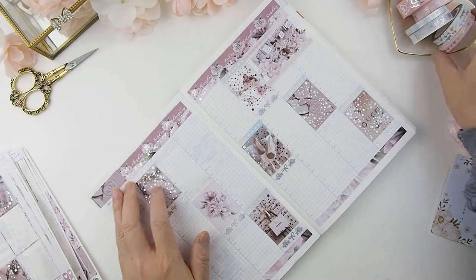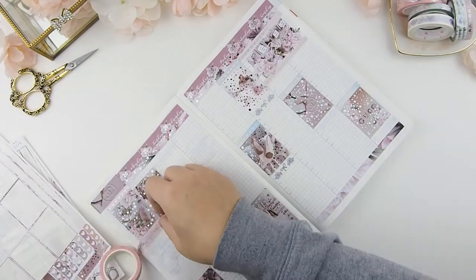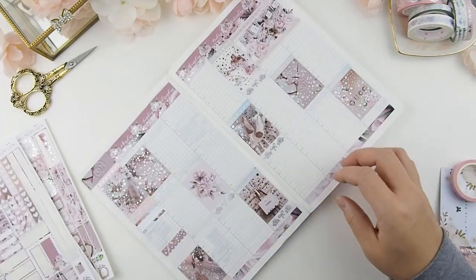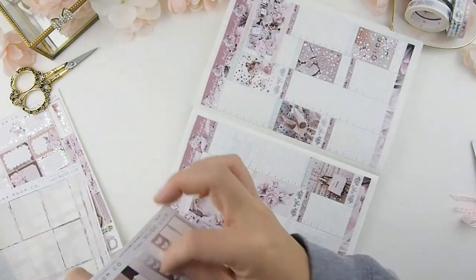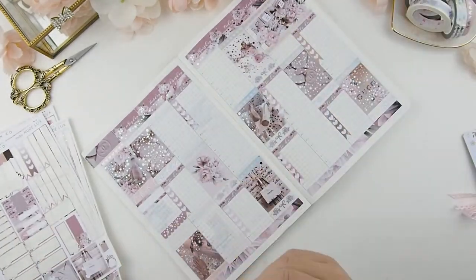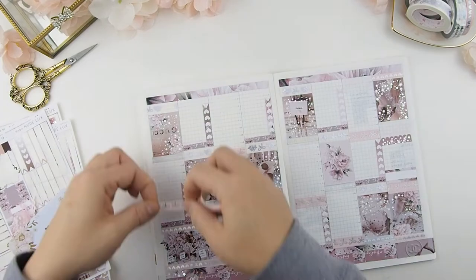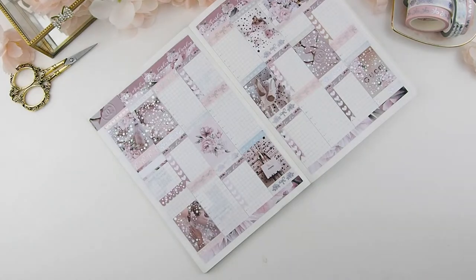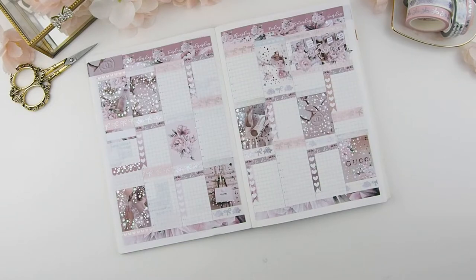And now on to the sidebar. Once all the full boxes are done, my next section is the to-do section in each column. I just placed down all the to-do stickers and I'm going to put down some checklists. I usually close that section off with another pattern of washi, and then any blank space after that is my today's list of events or things that are happening today.